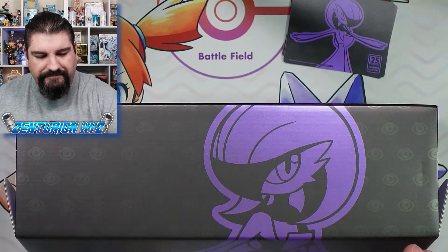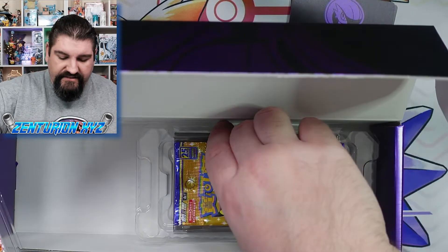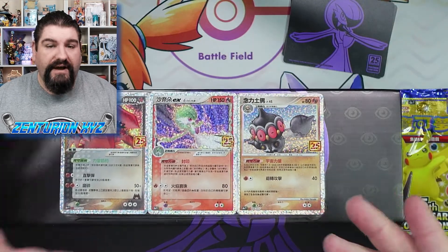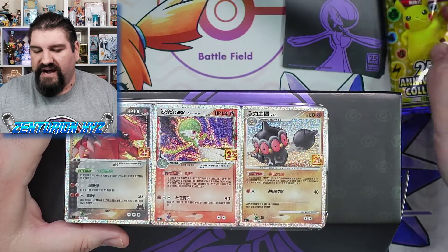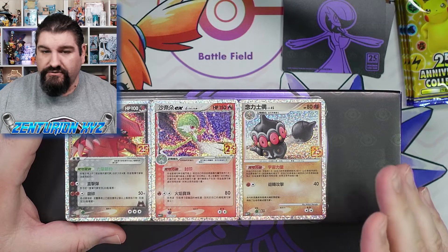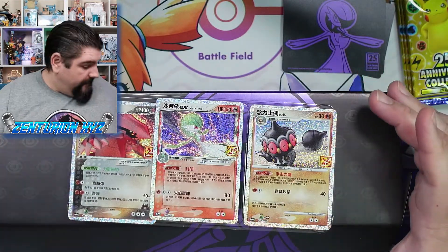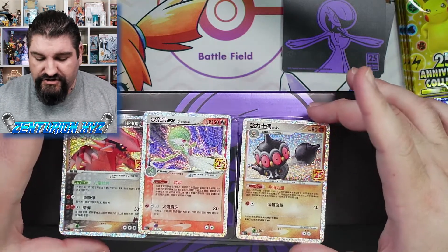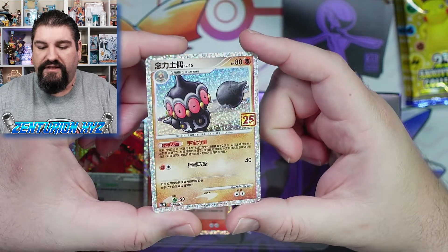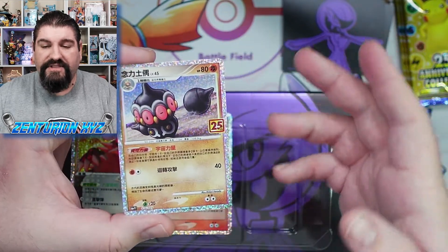Let's move on and take a look at some of the cards in here. We did mention there were some promos and some packs. Let's move the packs out and look at the promos, because these are actually the cards you would want to get this box for. You've got the beautiful clay doll. The pattern on these cards is absolutely gorgeous — it absolutely defeats the English version, in my opinion. It's all based on people's taste, but check out this clay doll and the sparkle on it. It is absolutely amazing.